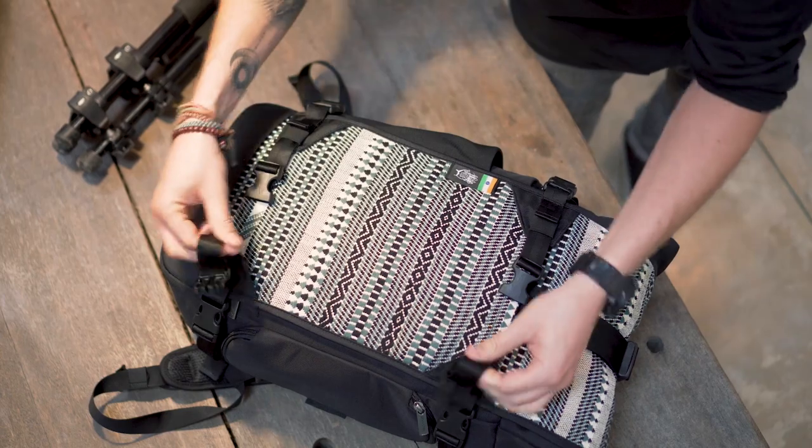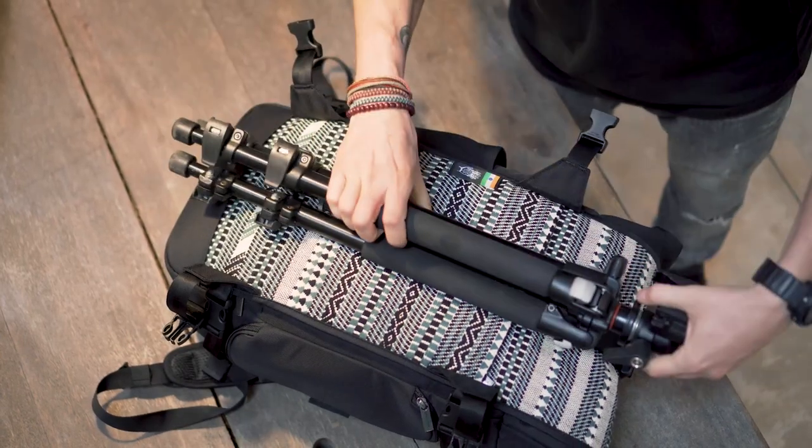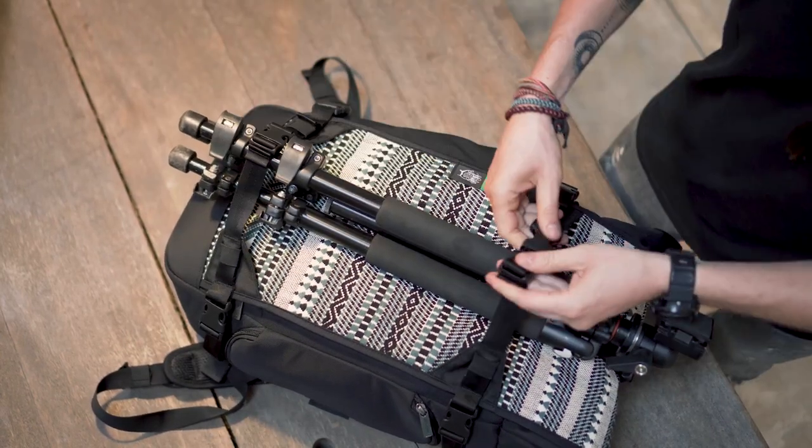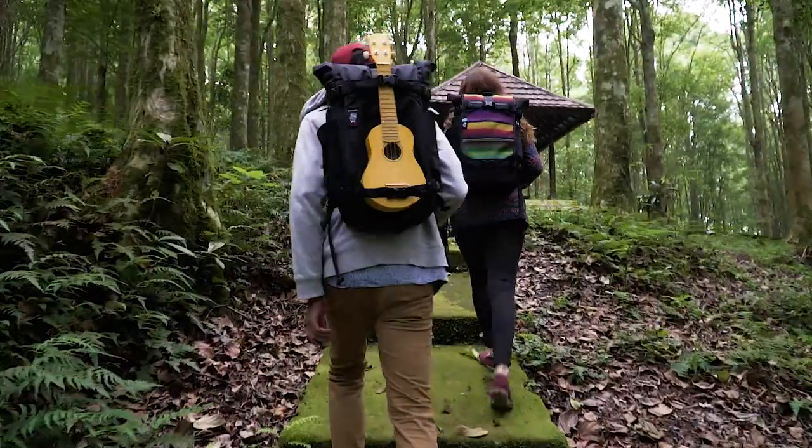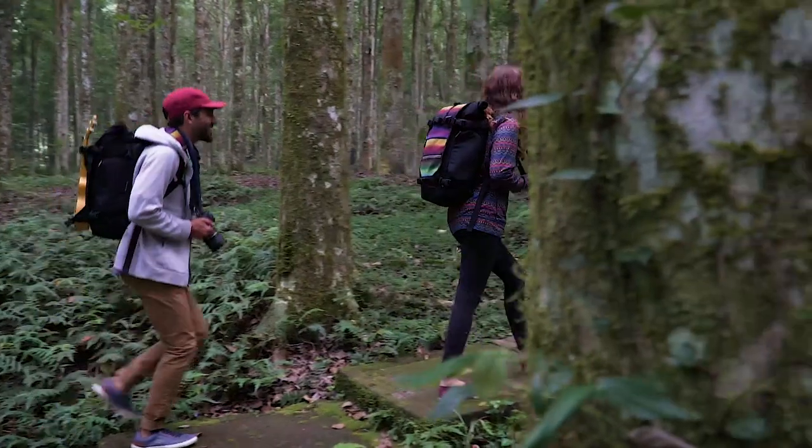Another cool feature of the thread is that it has compression straps on the front for attaching camera tripods, yoga mats, skateboards, climbing ropes, and other items that center the load — preventing any awkward leaning of the bag, which causes strain on the back and neck.